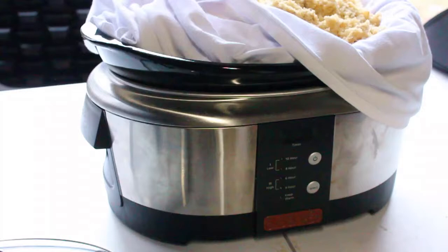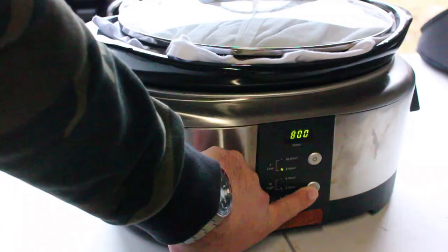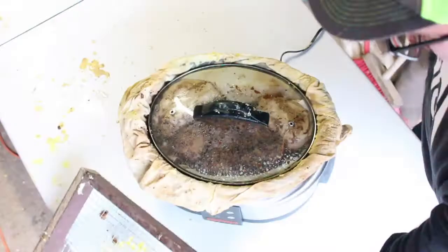Just as a disclaimer, remember to keep your eye on this as it is melting away. We don't want the temperature to get too hot — that will lead to discoloration of the beeswax — but just remember that you have it on, so we're just setting it to low right now.